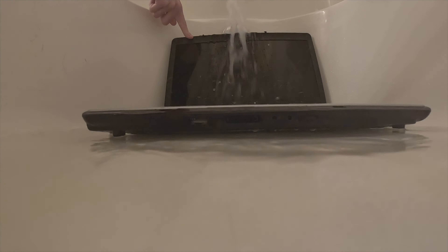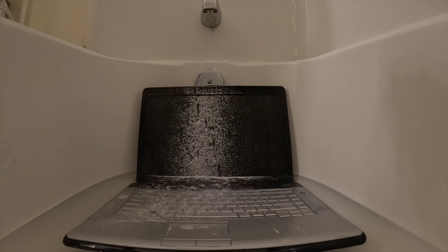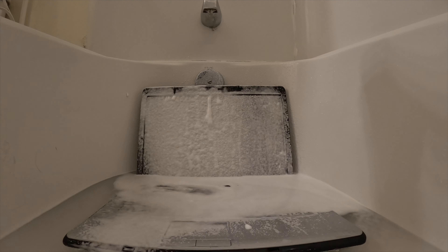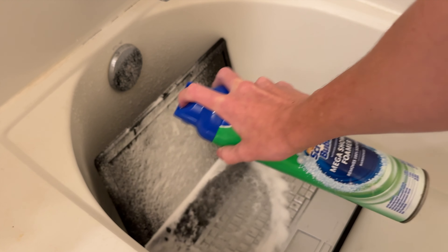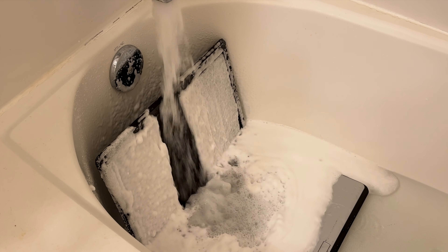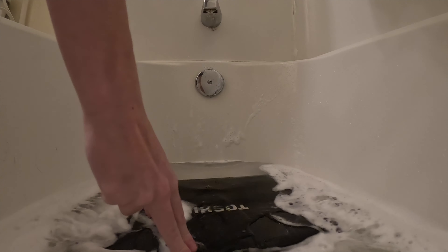It looks like it's time to start using some detergents on this thing. So I'm gonna use some scrubbing bubbles here, just try and get all of this dirt off of the laptop — make it as clean as it possibly can get. And then just gotta use some water to rinse it all off. The scrubbing bubbles worked pretty well, although I couldn't get the bottom case of the computer too well because it was underwater. But the screen is definitely not getting any cleaner than that — there's scrubbing bubbles and water, and that's just not getting any cleaner.